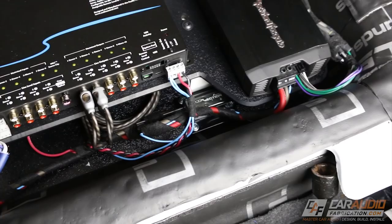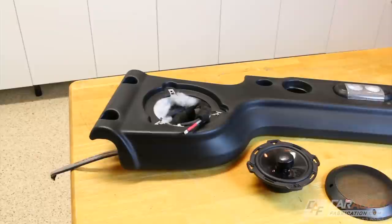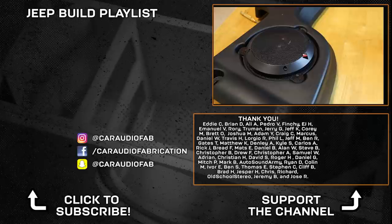Once I completed making all my connections all that was left was to power up the system for the first time — and sure enough everything powered up just as planned. A special thanks goes out to Rockford Fosgate and Audio Control for sending me the products I'm installing in this Jeep. Be sure to subscribe because in the next few videos I'll be sound treating the rear sound bar to improve audio performance, making a custom speaker ring, and showing a cool way to make easy-to-disconnect speaker harnesses. Thanks again to everyone for watching.